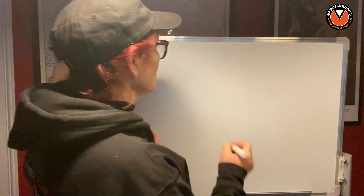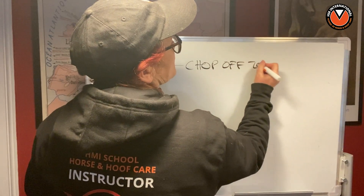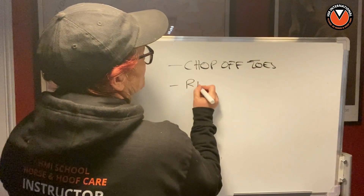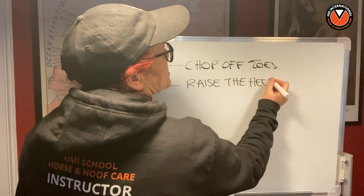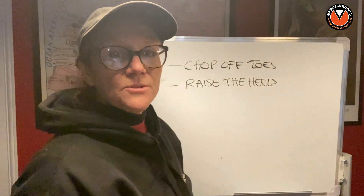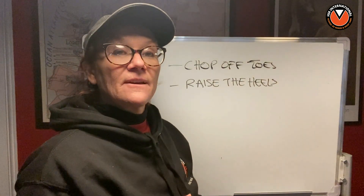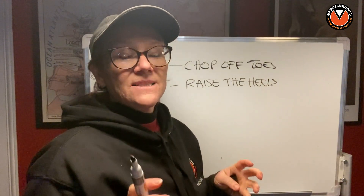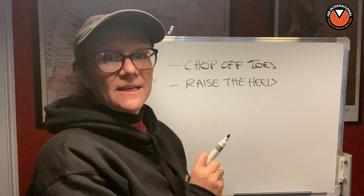Hi folks, it's Lindsay Setchel here again from HM and the HM International School of Horse and Hoof Care. Yesterday we talked about why HM don't chop off toes, and I gave you a quick lesson on the reasons why we don't do that. We also talked about why you don't raise the heels, and why doing both would cause the hoof capsule to distort even more than it already is with laminitis, therefore changing the angle of P3 inside.